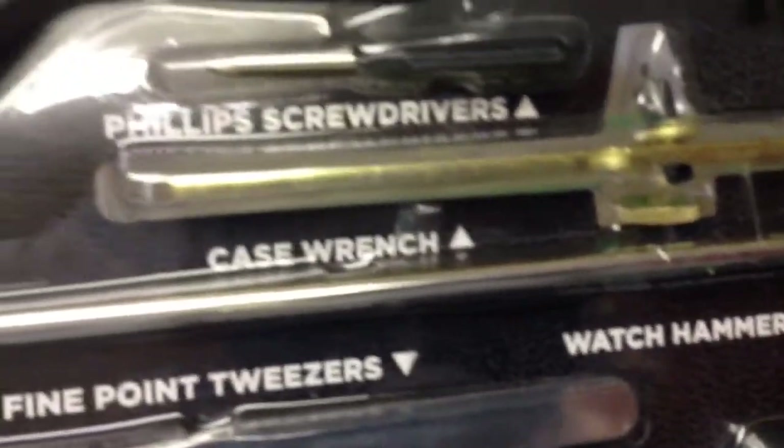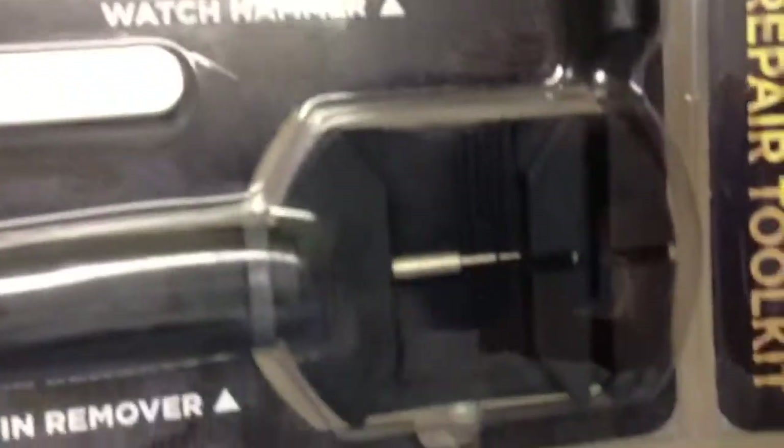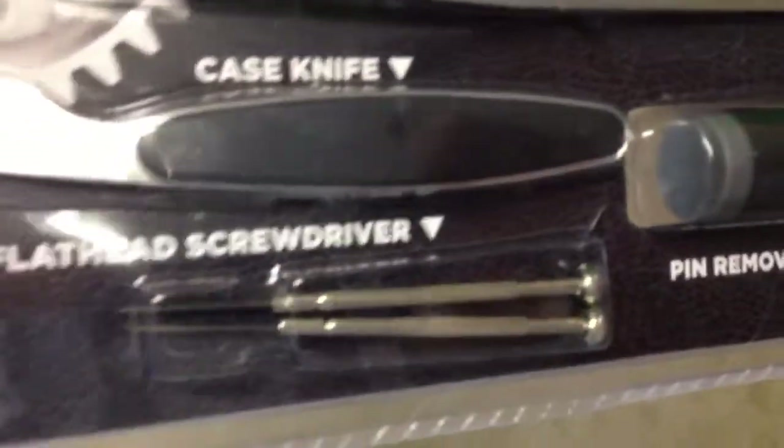Also included: a case wrench, Phillips screwdrivers, and a watch hammer — you can see it right there, it's got a little rubberized black tip on it. And then there's a pin remover, flathead screwdriver, and a case knife.